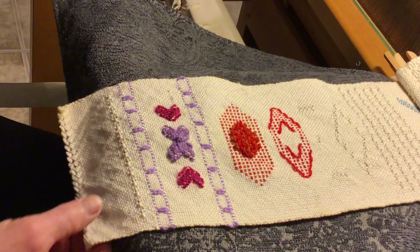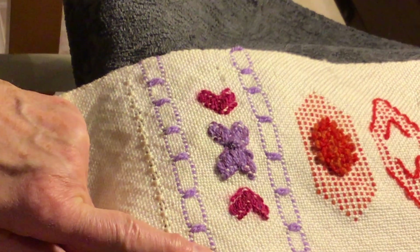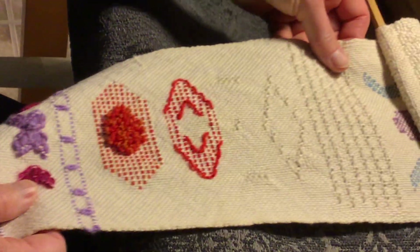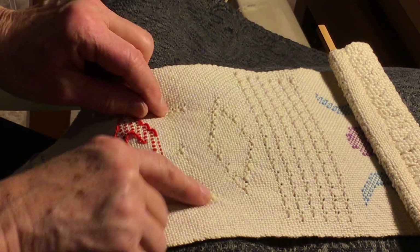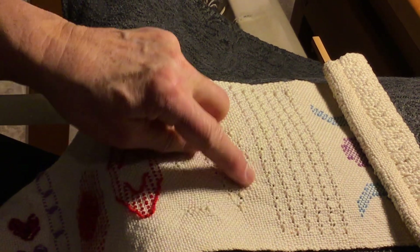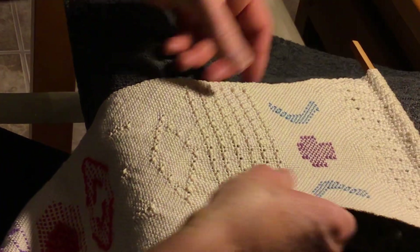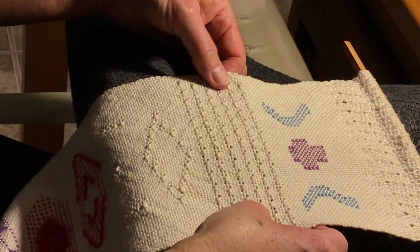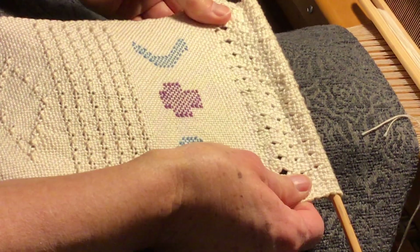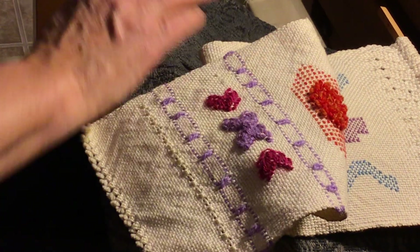This here is just one row of your brook's bouquet. And here's the Danish medallions. If you go up here, there's more brook's bouquet — I just did one here and then a little row on each side. Here I made a brook's bouquet pattern. And this is brook's bouquet again. And then up here is the eyelet — you can see the eyelet.